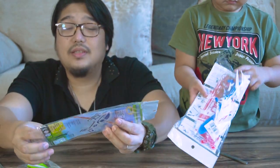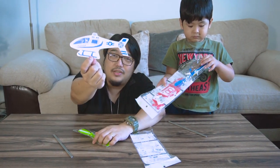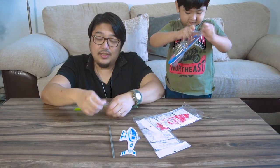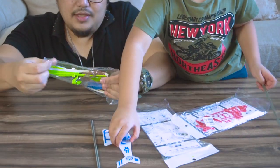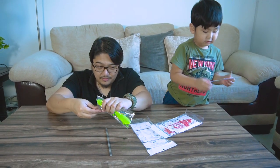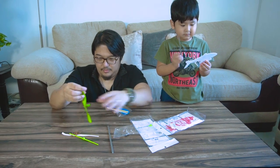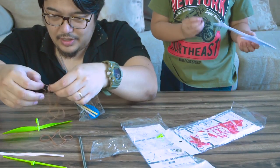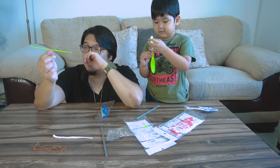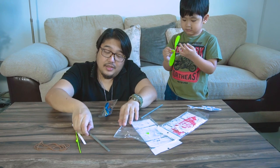So here we have some kind of styrofoam thing that is shaped like a helicopter. I got some sticks and some kind of a propeller and some rubber bands. We're gonna open it. So we have like three rubber bands here, and I got some kind of — I don't know what this is. And what is this? Some kind of a sticker. A stick.